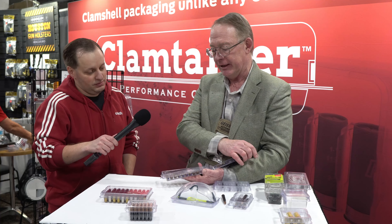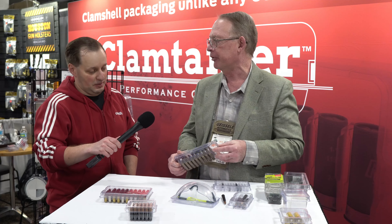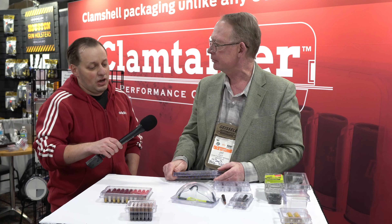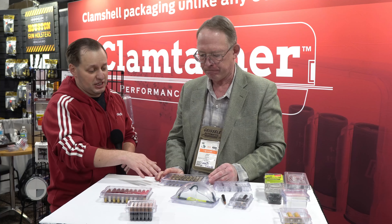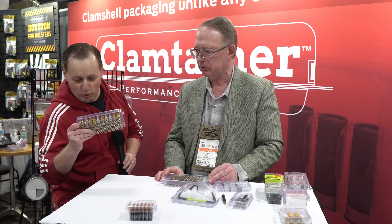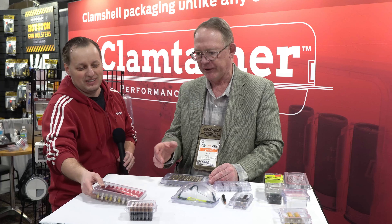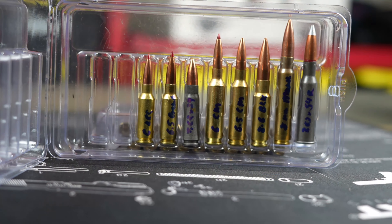The rounds are protected individually. They don't make contact with anything else, they're not rattling around. If you've got some really important things in there, you don't want it going bang, bang, bang, bang.